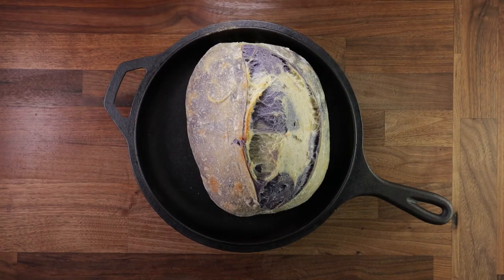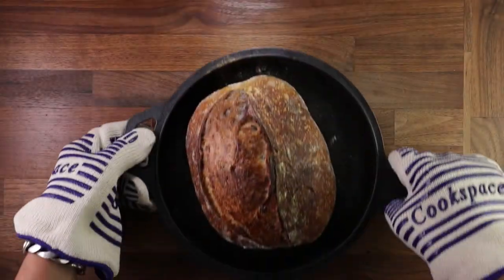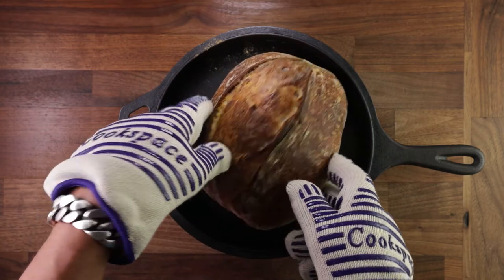After the first 20 minutes of baking, remove the lid — this is always my favorite part, you never know what's going to be under there. Get it back in the oven for 20 more minutes. And that's it — that's a blue, swirly-whirly butterfly pea flower tea bread.